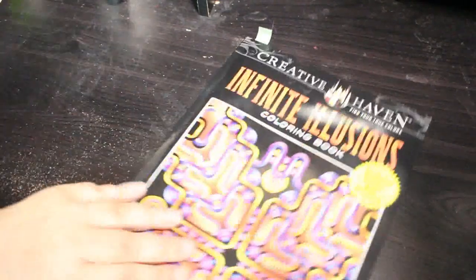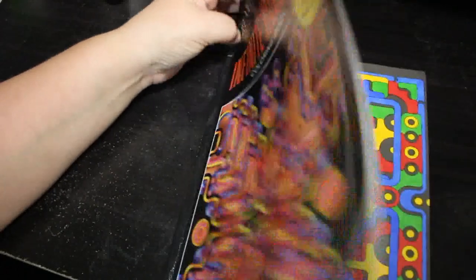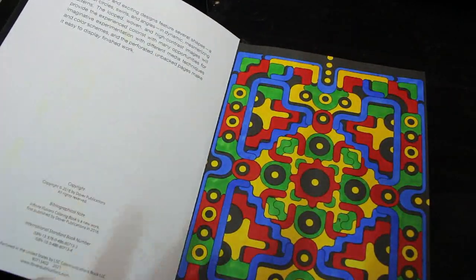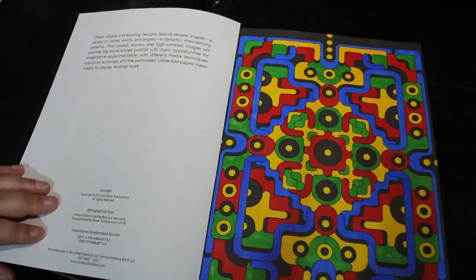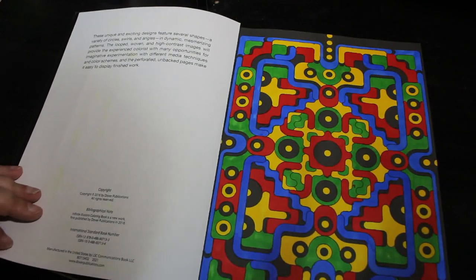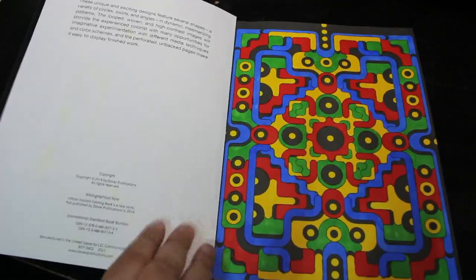I did one in Creative Haven's Infinite Illusions by John Wik. I love this book — it reminds me of a computer game from the 80s, like a Pac-Man type maze game. I just like them. It was done using the Boldmere markers in just four colors: red, green, yellow and blue. It took a while but I did enjoy that one.